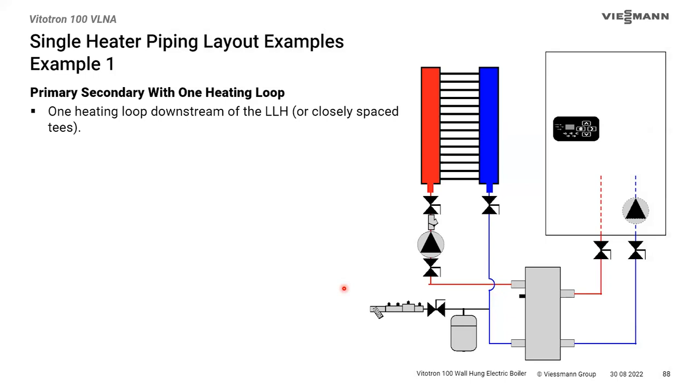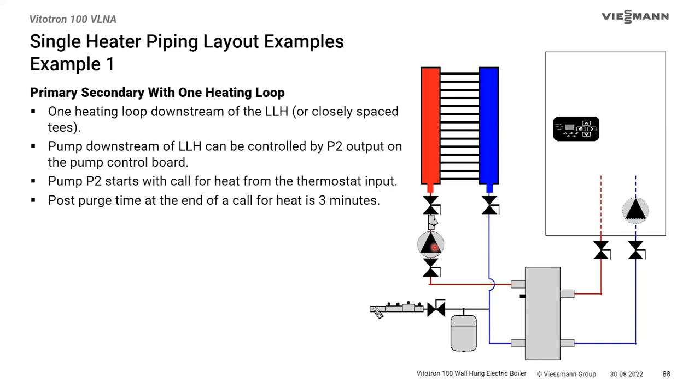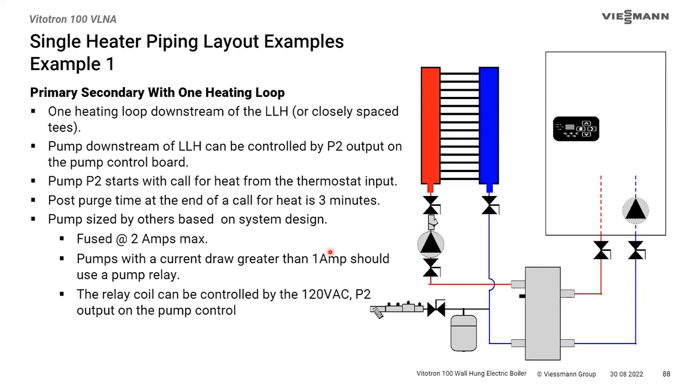For piping layouts, a simple primary/secondary setup uses the boiler pump with the accessory output running a secondary pump. Both run together and stop together; after shutdown they run for three minutes. The maximum fusing on the pump circuit is 2 amps, so your pump shouldn't draw more than about 1 amp based on electrical code fuse-to-load sizing.